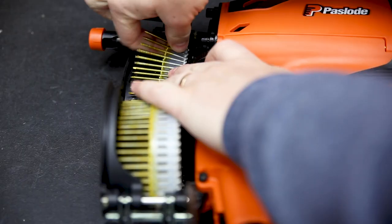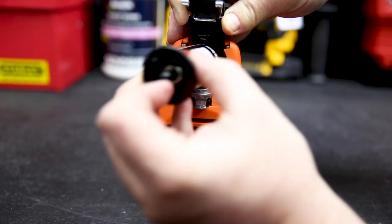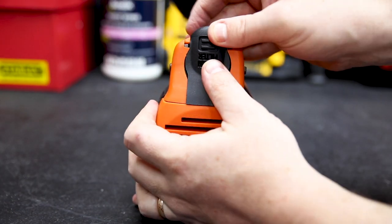You do need to use the specific coil nails from Pazlo with this unit. They're 32–50mm in length, electro-hardened. Galvanised or stainless, and they come with the appropriate gas for this gun.